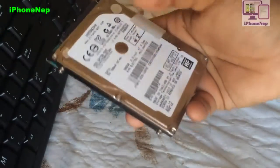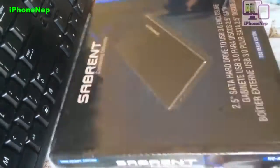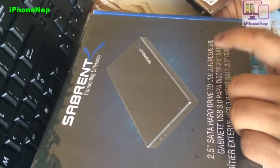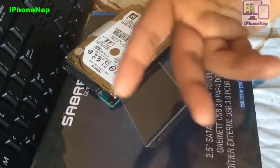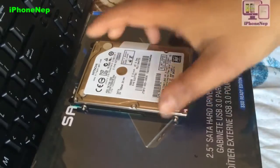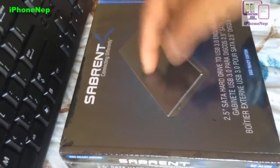I'll provide the link in the description where you can buy the enclosure you need for your external hard drive. I have a 2.5-inch drive, so I bought a 2.5-inch enclosure. As you can see, it says '2.5 SATA hard drive to USB 3.0 enclosure.' I bought the 3.0 version because it's a bit faster, but you can buy 2.0 — it depends on what you can afford.